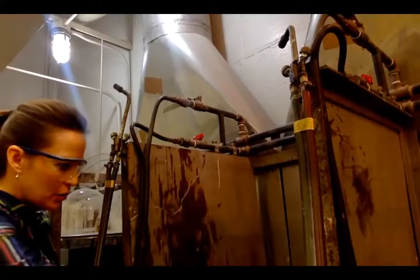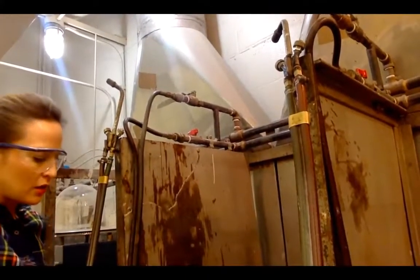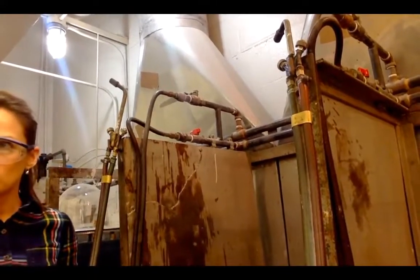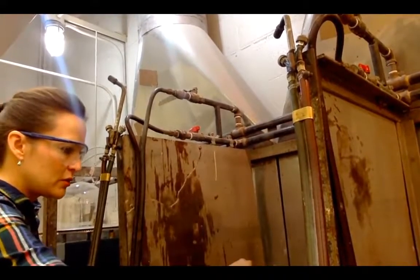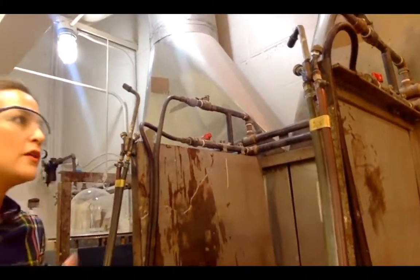I'm going to hang that up. I've got my tongs ready. I'm going to do what's called quenching — obviously do not touch the copper, it's extremely hot. Just drop it in the water real fast. You can hear it sizzle, and that means it's cooling. Now I'll take this to the other piece of metal.